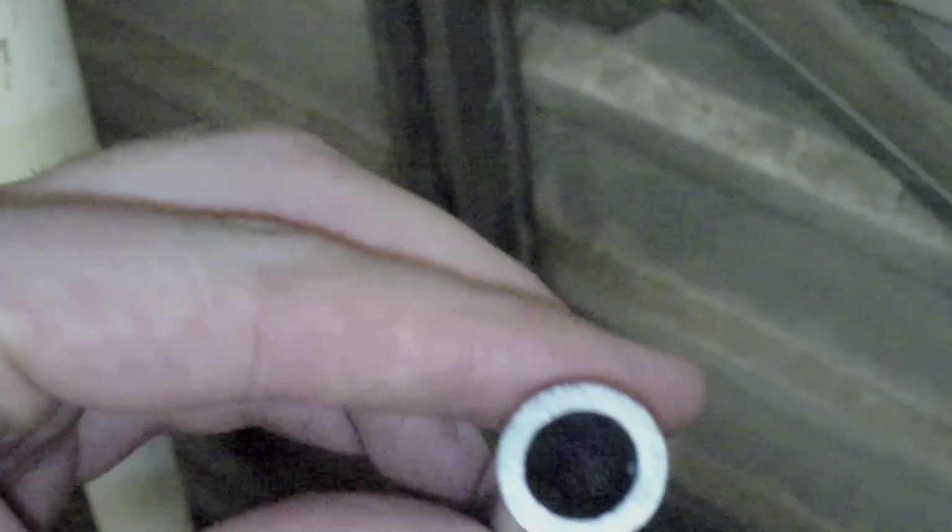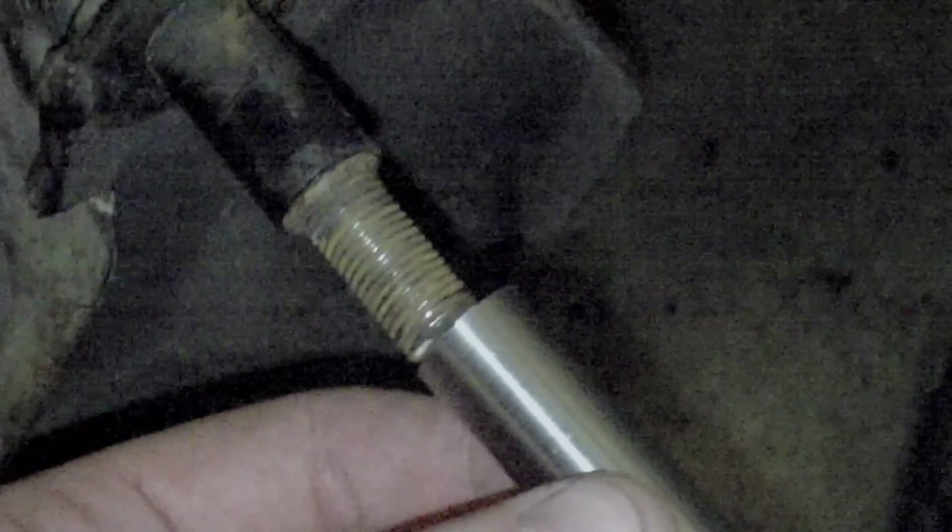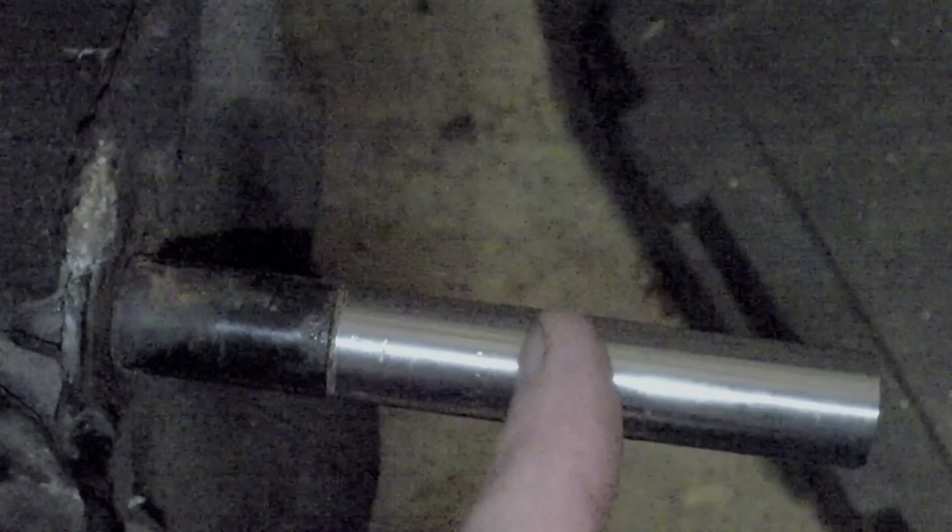This has now been reamed out - it's 5/8ths on the outside and has now been reamed on the inside to 7/16ths. So it should, in theory, go over and be a replacement for this pipe, this piece here.